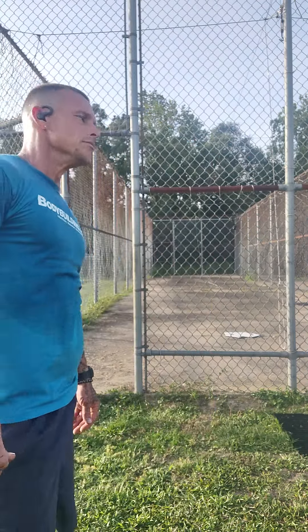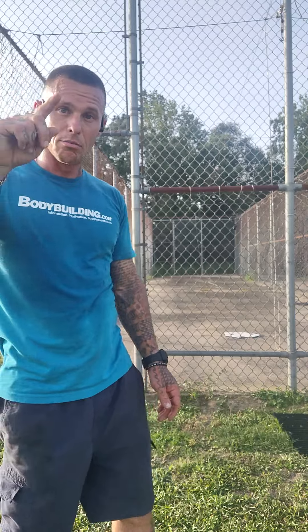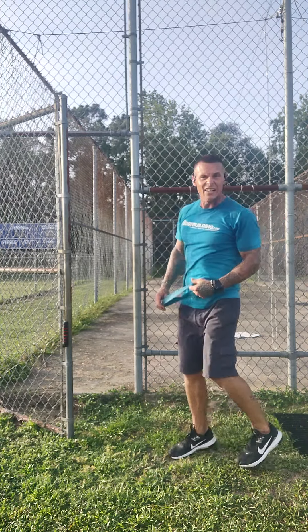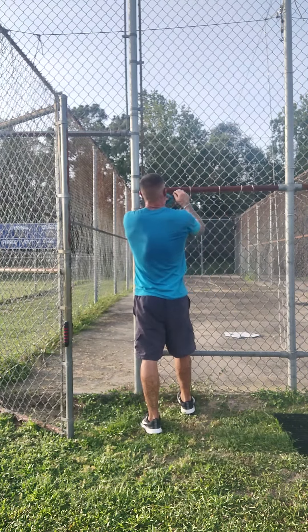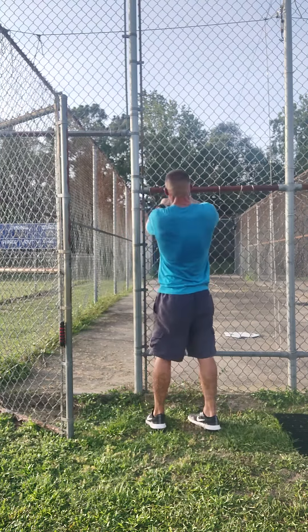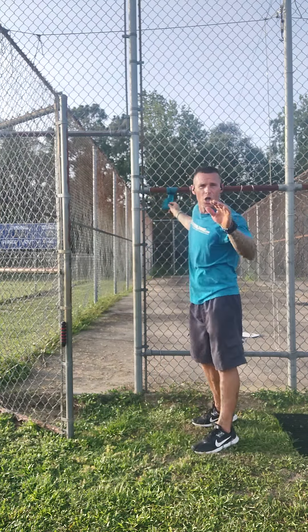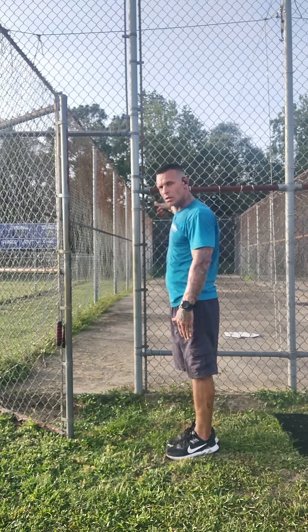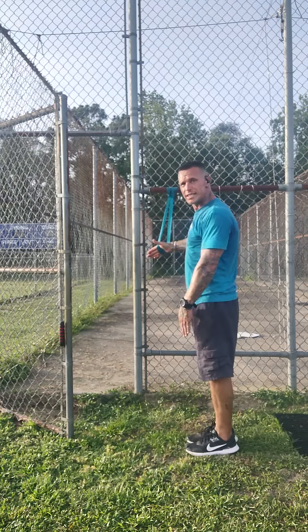Then grab that same band that's on your bar. Stand at a 90-degree angle from your bar, put your hand in the band, and pull straight down — you'll be able to pull all the way down.